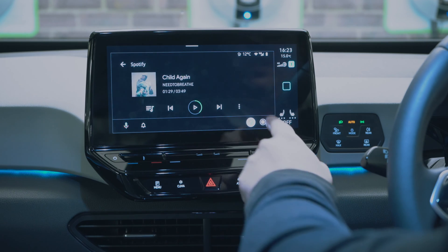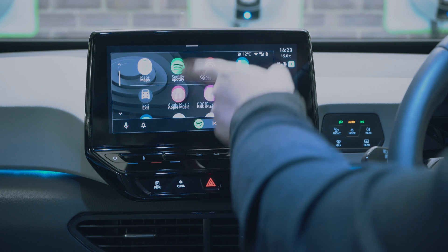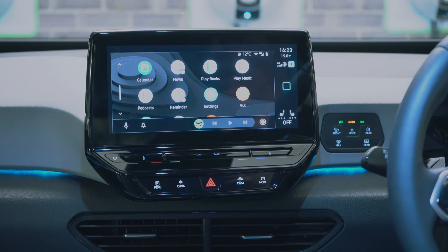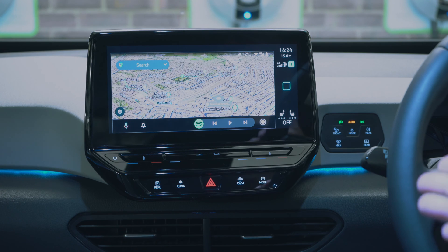Then we have Android Auto. I can go into my music and settings just as you'd expect. I asked Google how far away Caffyn's VW Eastbourne is and it said 2.2 miles — that's where I borrowed this car from. We've got satellite view and everything you could want.